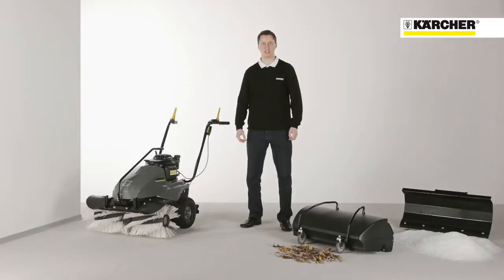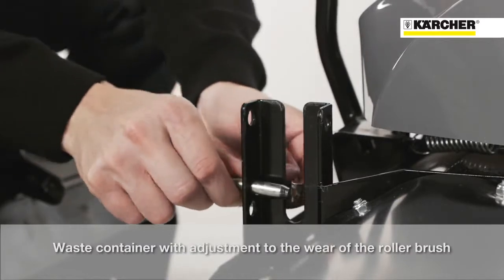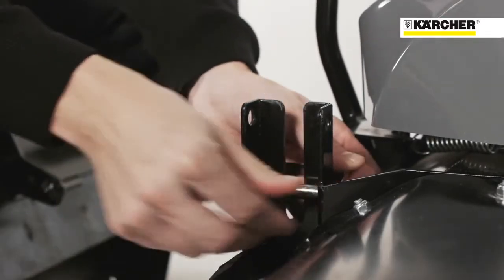For picking up dirt and debris, a dirt hopper can be mounted to the front. The height adjustment ensures great performance even with a worn brush.